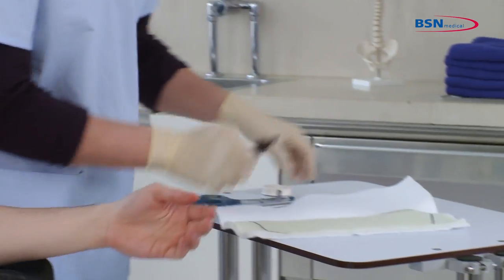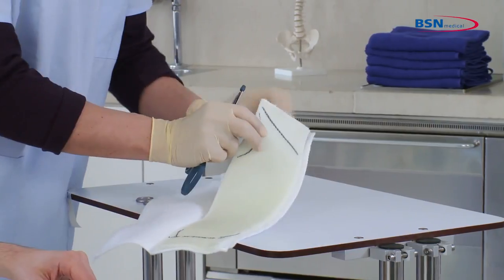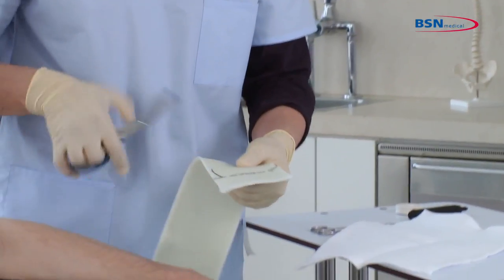Next, cut the marked parts. If the padding has been opened, it is optional to take the substrate out for this step. Then fold one side of the shape.